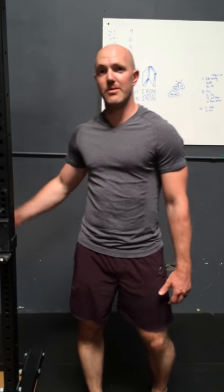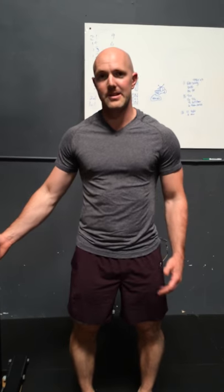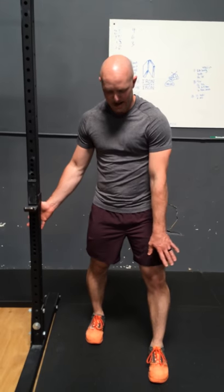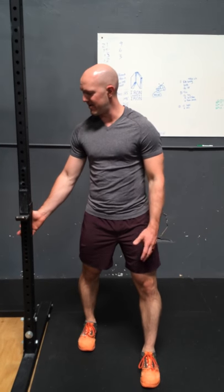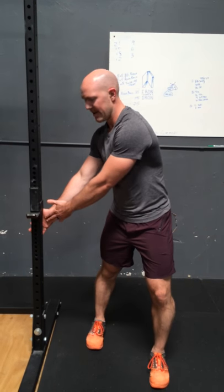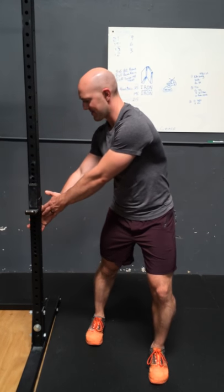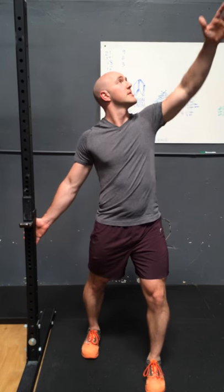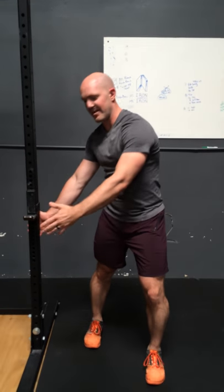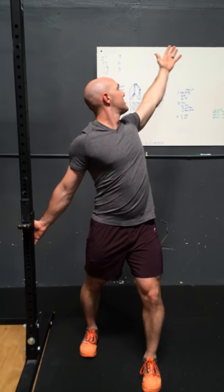This exercise is a three-way pec reach. We're going to use a doorway or a post to fix one hand on. We'll start with the hand fixed down below and our feet with the outside foot in front of the inside foot. The hand that's moving will start by the hand that's fixed and we'll reach opposite. This one will go from down to up, and our eyes will be on our moving hand the whole time.